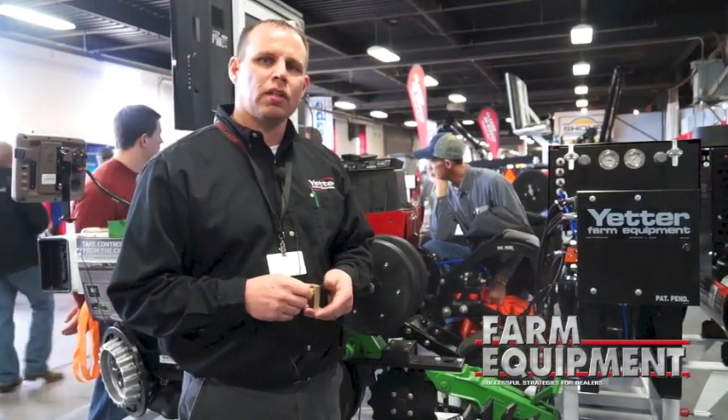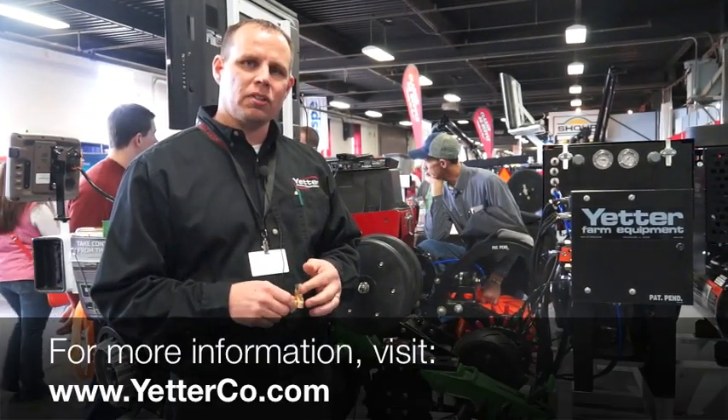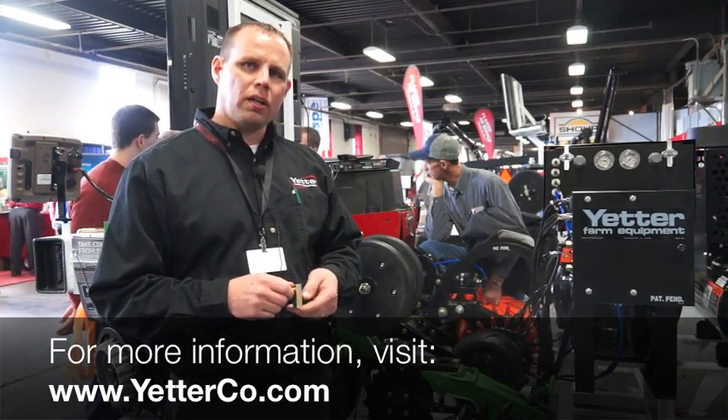Again, I want to thank you for your time. Derek Allensworth of Yetter Manufacturing, www.yetterco.com.